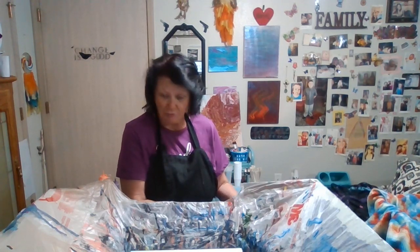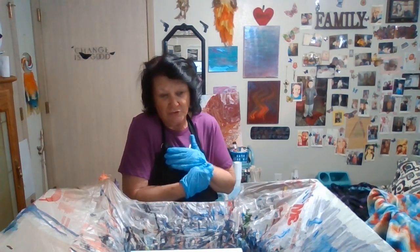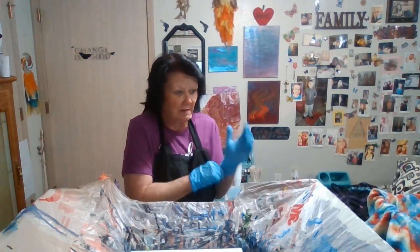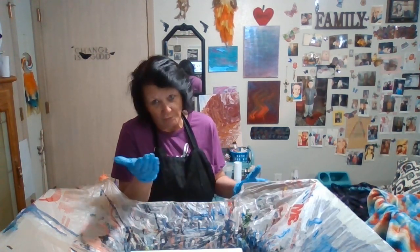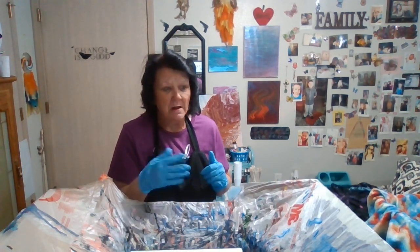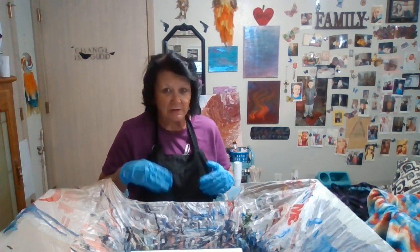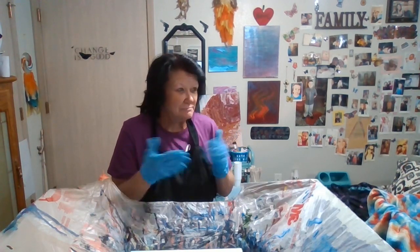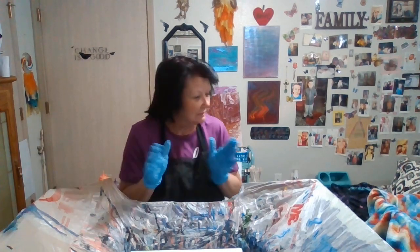My medium is Elmer's glue and water. A lot of people use different mediums — they all work, so it's just your preference, whatever you like. They also have Floetrol, which is something to help bring out the cells I guess. I'm not really sure what it is — I'm new at this too.